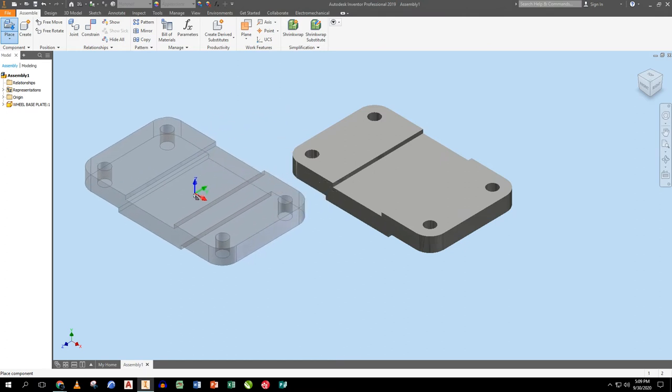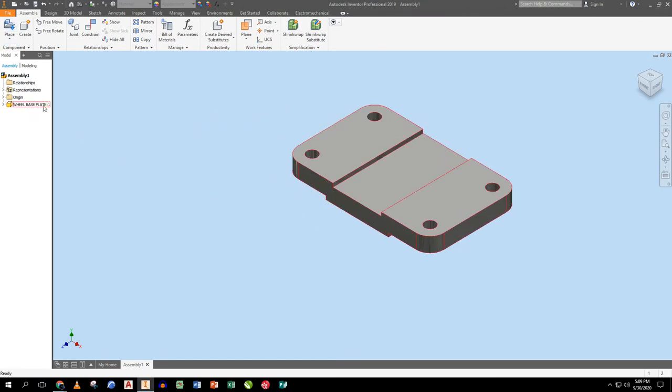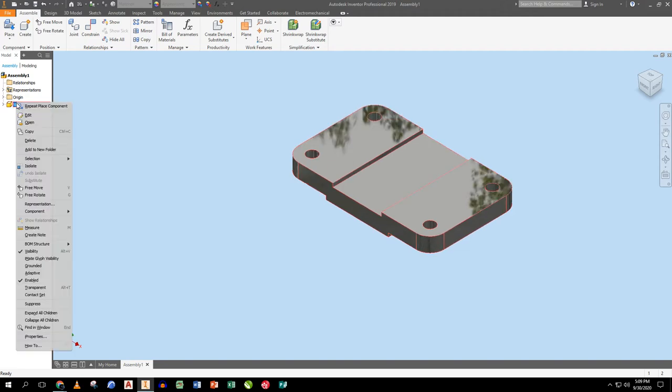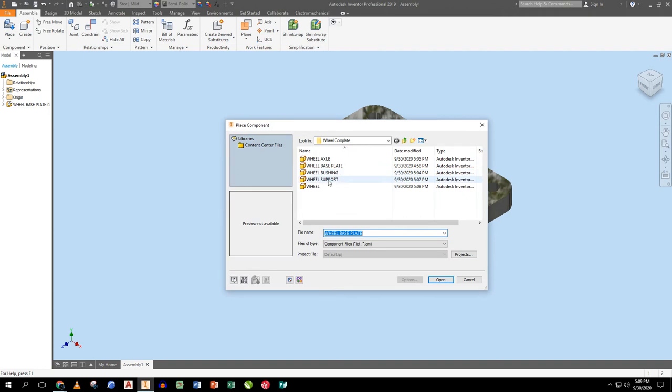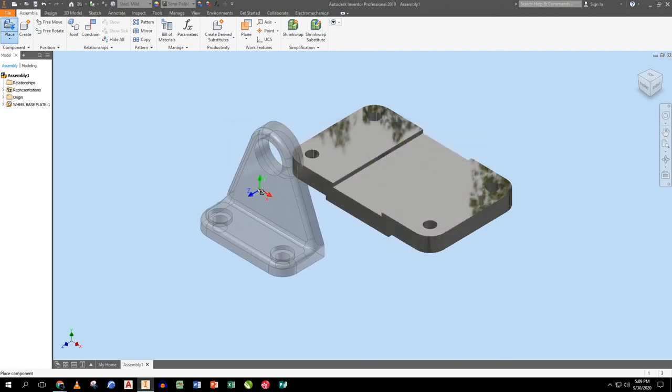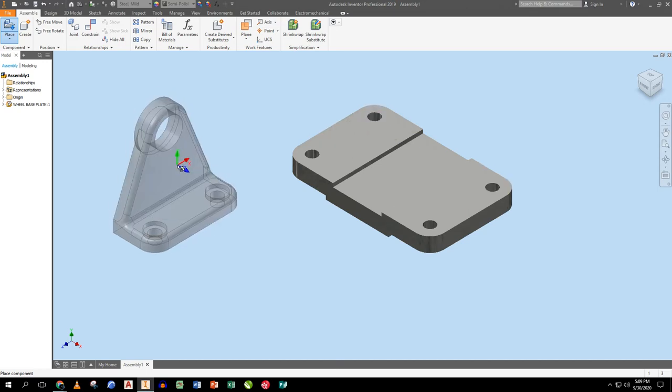I right-click on my model navigator and ground that base plate piece so it doesn't move. Then I go back to Place and put a support in. The support comes in oriented the wrong direction, so I rotate it around the y, then around the z axis twice until it's oriented correctly, and drop it off.